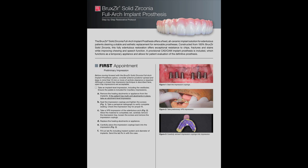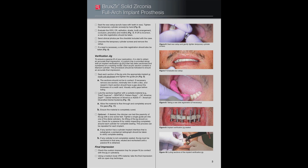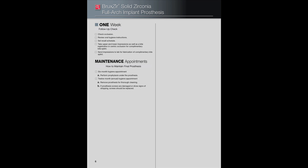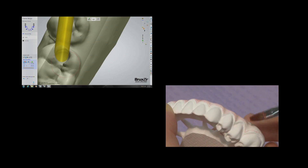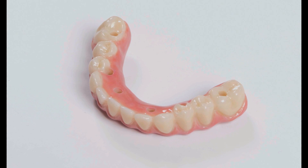The sequential workflow that follows outlines the process of designing and manufacturing the Bruxer Solid Zirconia Full Arch Implant Prosthesis, providing a step-by-step restorative protocol from the lab's perspective. The fabrication process combines CAD-CAM technology and traditional laboratory techniques to produce a durable, aesthetic, and well-fitting prosthesis.